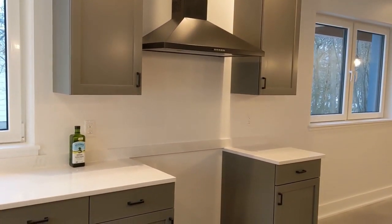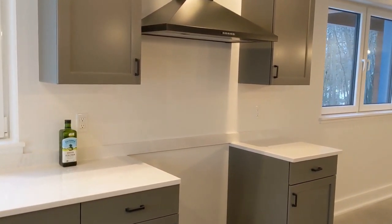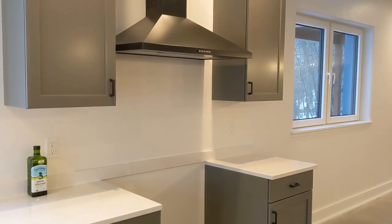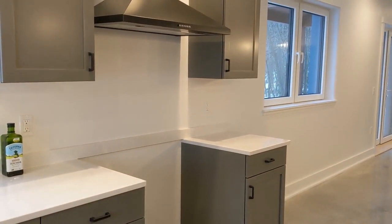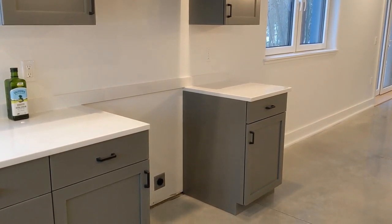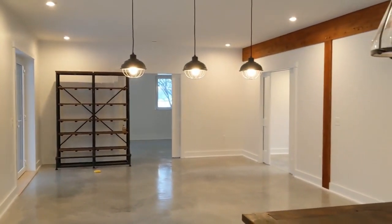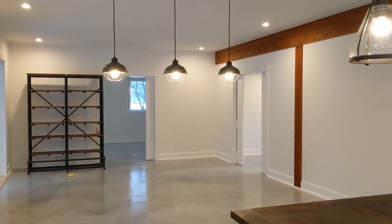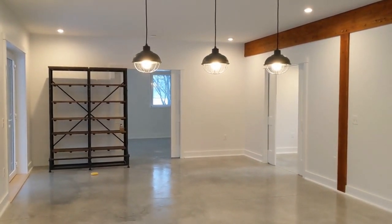The range itself hasn't yet been installed. The owners are supplying the appliances, and appliances in general have been difficult to obtain since the pandemic started. There's a long lead time on this particular range that's going to slide into this counter space. The kitchen area flows into the dining area — there will be a dining table under these three hanging lights, and then the living area beyond.